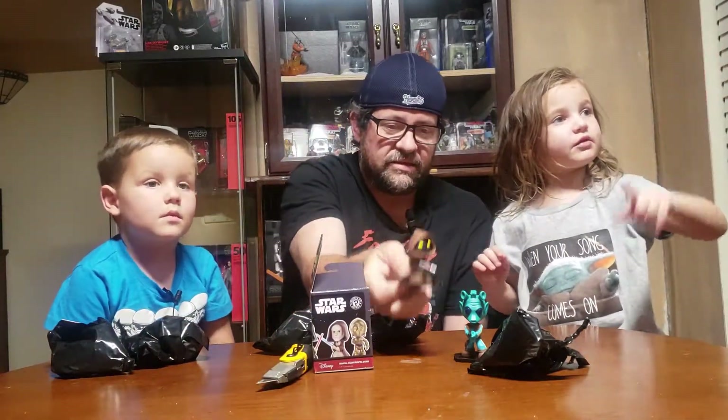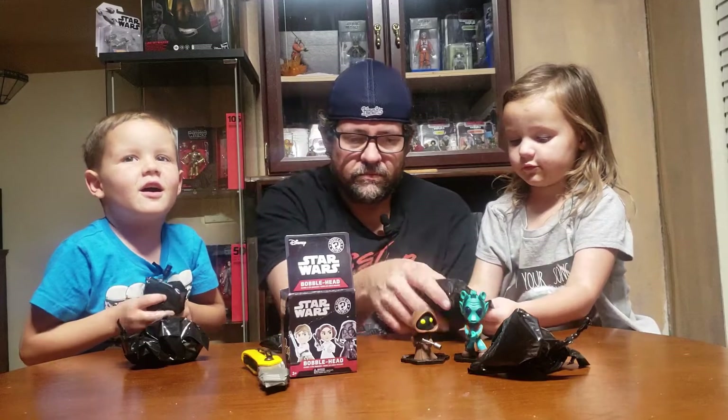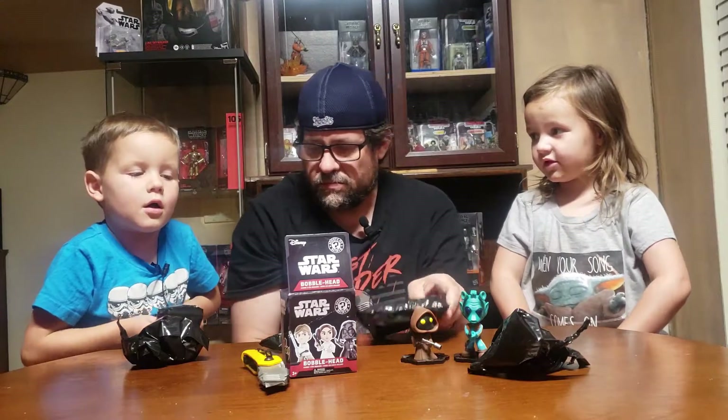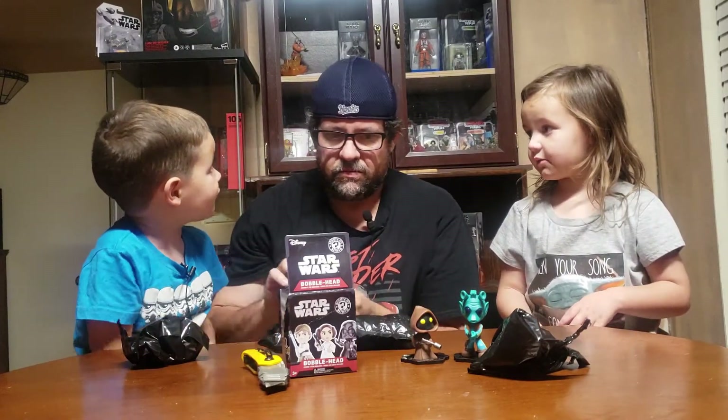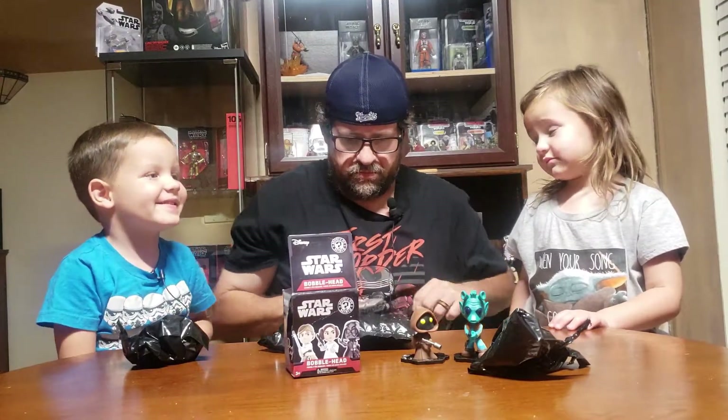We don't have the Jawa, so that's great. There are 12 boxes in a case, so it'll take three boxes to pull one of these. Good job, Sissy! Okay, next up — looks like we might have gotten the Jawa again. We're gonna have a crew of Jawas!